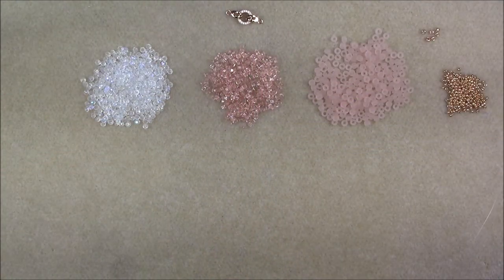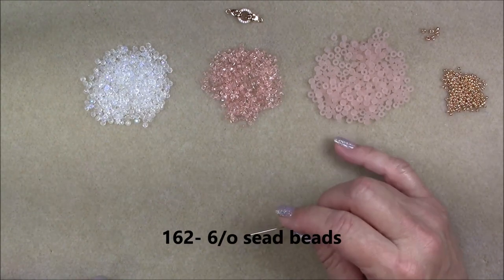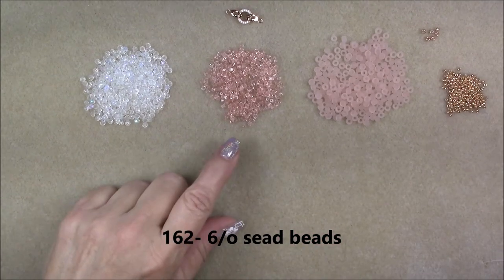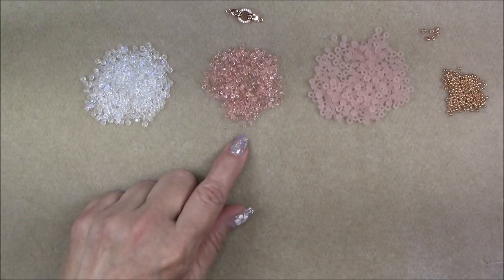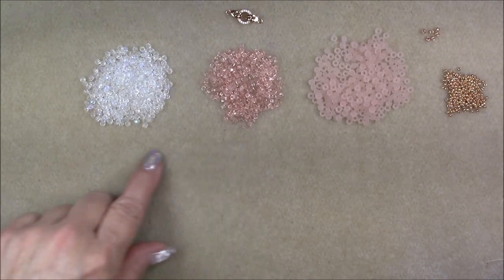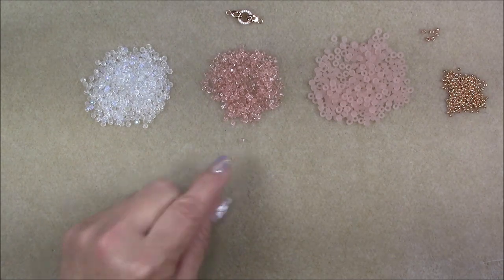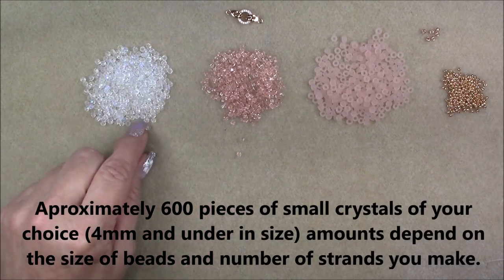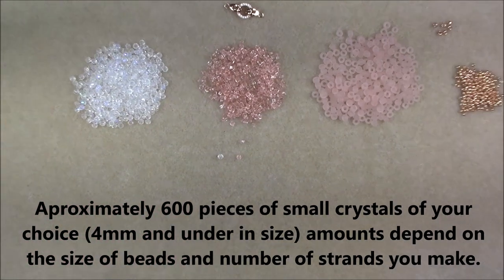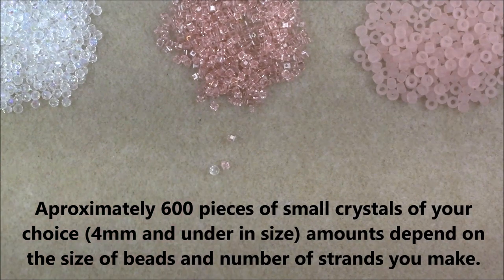For this project we'll be using 6-0 seed beads — this is a Toho in translucent frosted peach. I'm going to be using two types of crystal because I want the front of my necklace to be all crystal but with a little more texture and color. I'm using a 2x2 Chinese crystal in peach and a clear AB rondelle that is 3 by 2.5 millimeters.